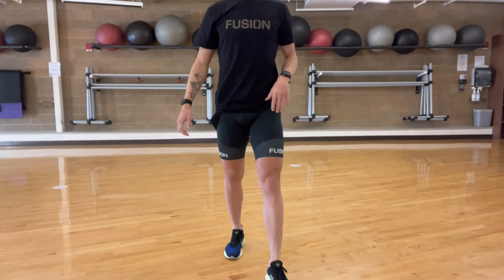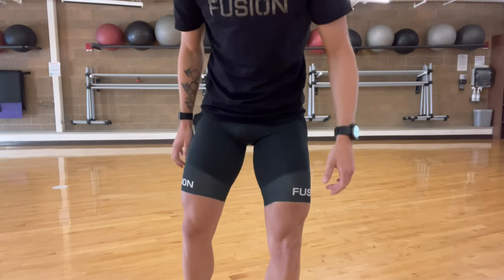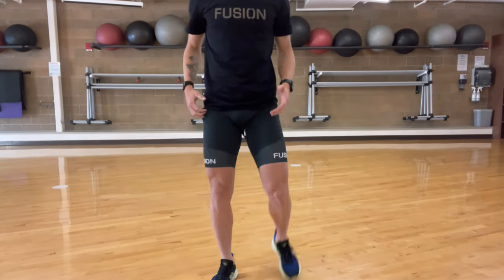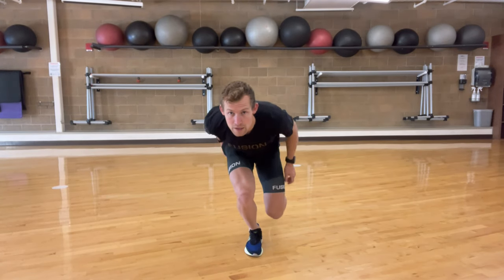You can also do this on one leg, especially if you want some more growth around the knees and the stabilizing muscles. Same idea — you can even add a little up-down movement.